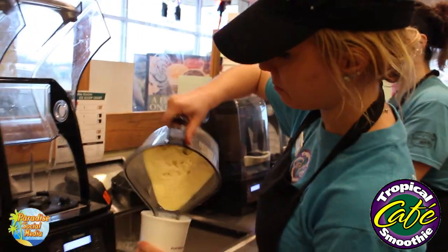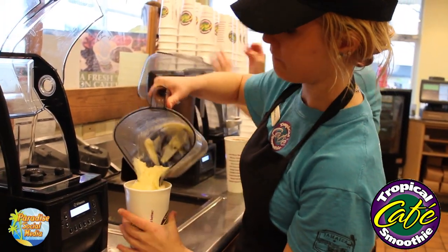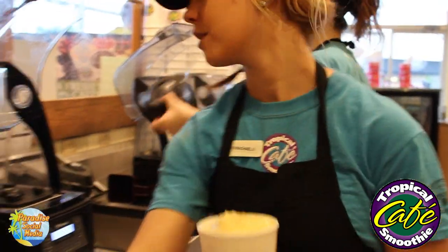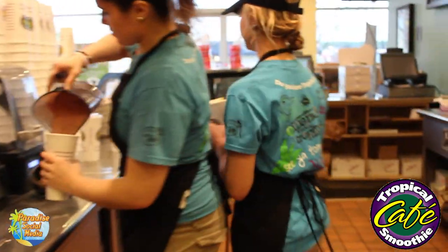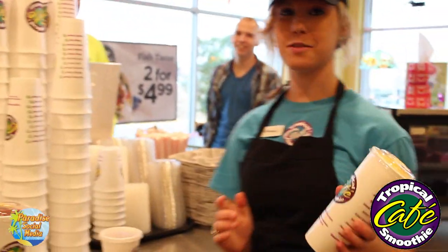You get a nice, even, perfect pour. Fill it pretty full to the top. Then we're going to drizzle it. And that's how you make the perfect smoothie.